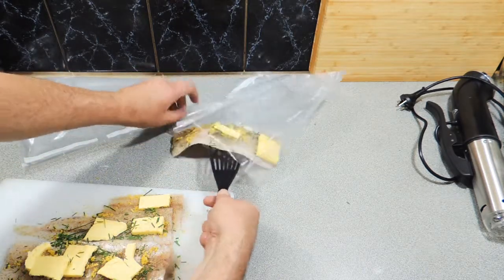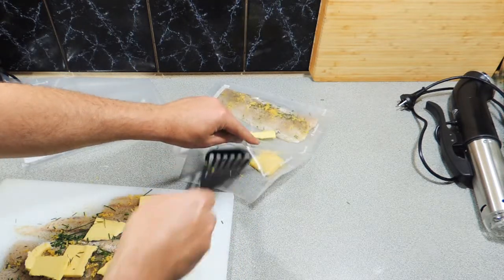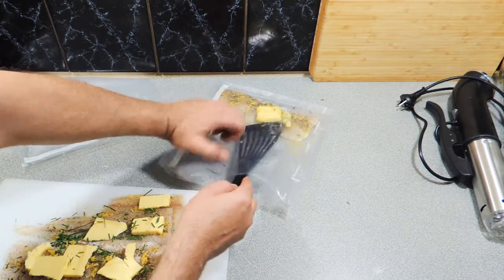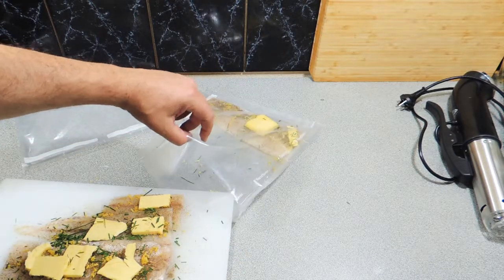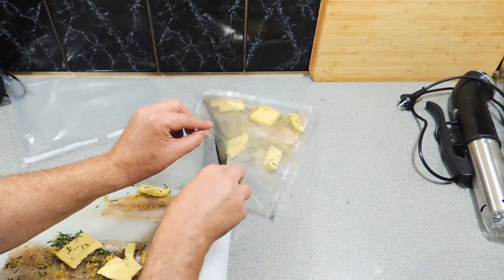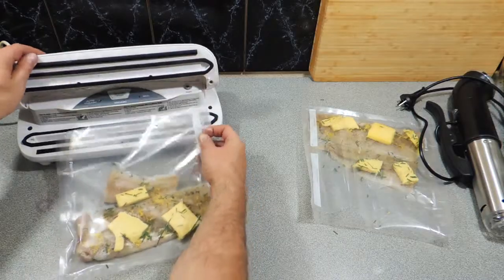Place your fish into your cryovac bag or a heat-proof bag. You could also use an oven bag — you could even use that, but it won't work as well as a cryovac bag. Simply place your slices of fish there with your butter over the top and all those herbs.